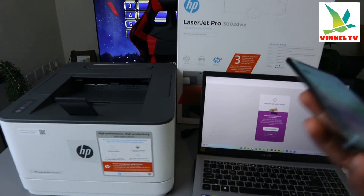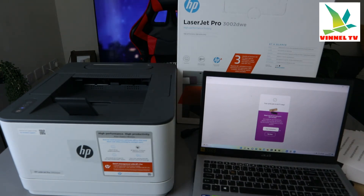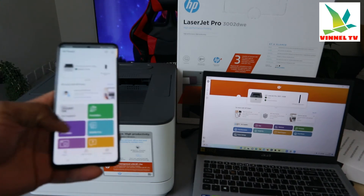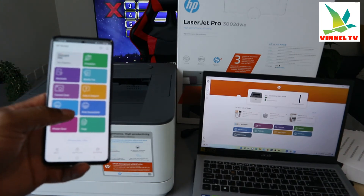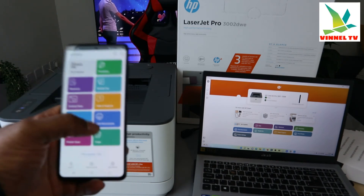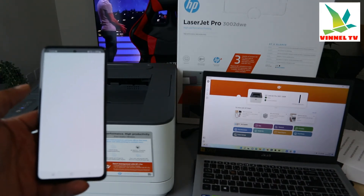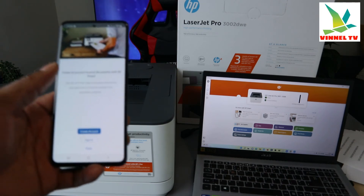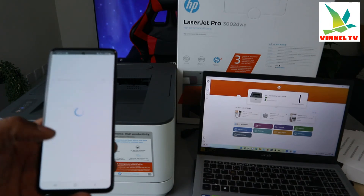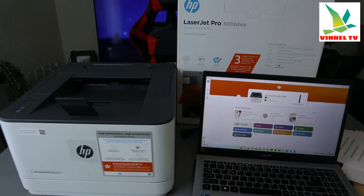I also want to show you how to do this on your mobile device. We printed using the laptop, but you can do the same thing on your mobile device. You can print photos or documents. From your mobile device, if you have a document you want to print, select 'Print Document'. You will need to sign in to your HP account first — make sure you sign in so HP knows it is you.